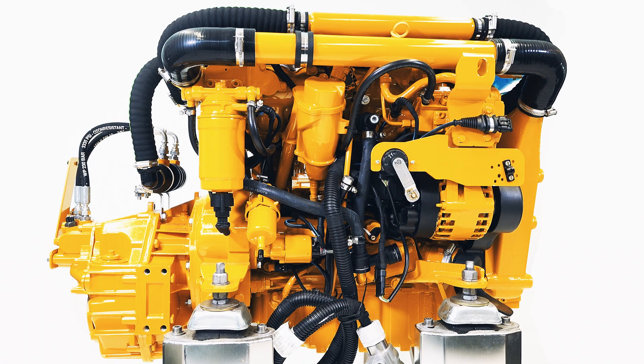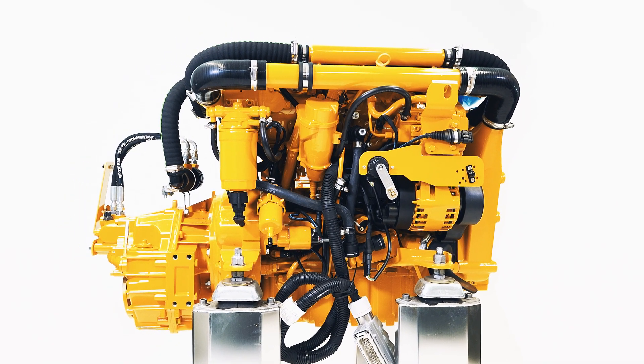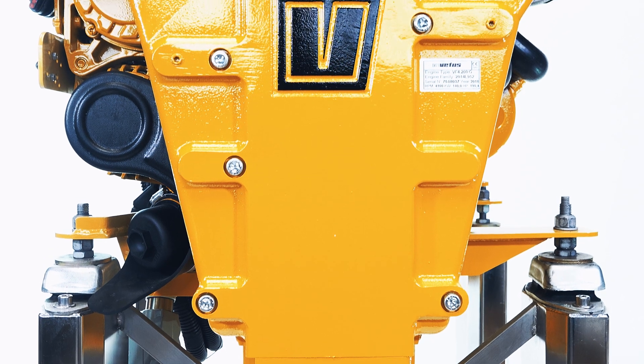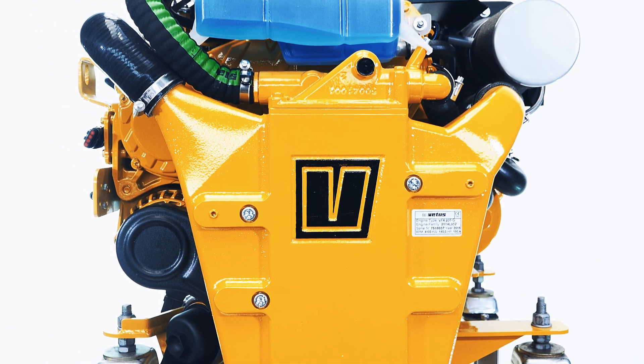Hello everyone. Today we're taking a quick look at a brand new Vetus engine. This is the VF4-200, which is a part of our F-Line range of high-output, high-performance, four-cylinder common rail diesel engines.